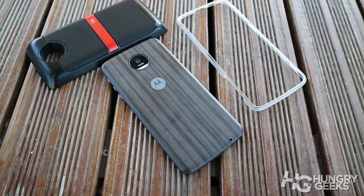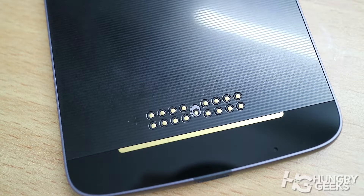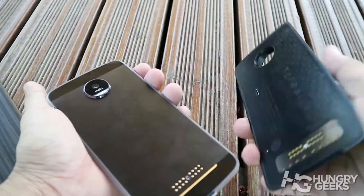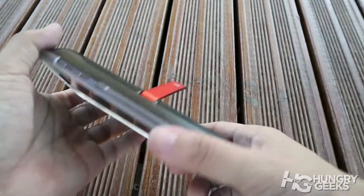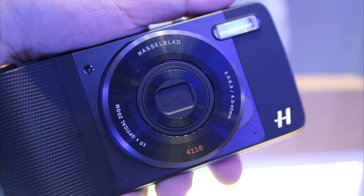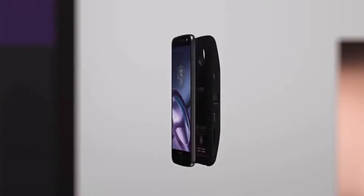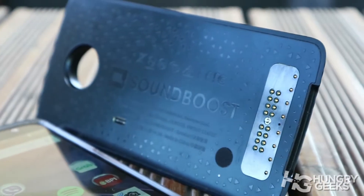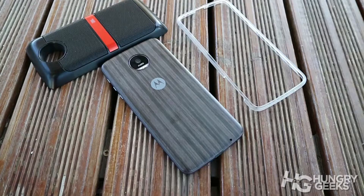Now let's talk about the Moto Mods. The Moto Z has a special contact grill and magnets that enable special mods to be attached at the back to instantly power up the smartphone. Right now, Motorola Philippines brought 5 enhancing mods: the Hasselblad True Zoom, Moto InstaShare Projector, In-CPU Off-Grid Power Jack, JBL Sound Boost, and the Moto Style Back Covers.